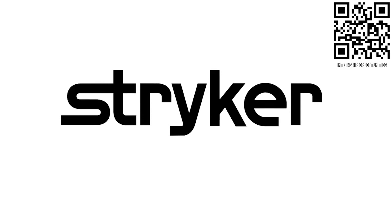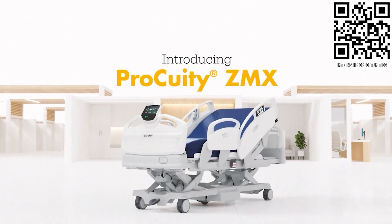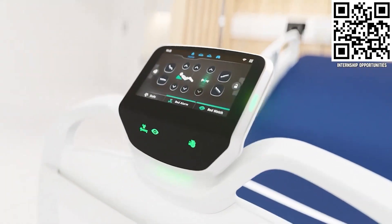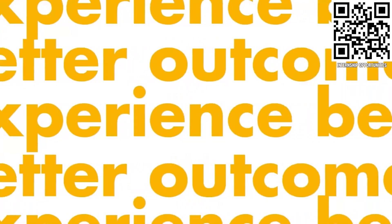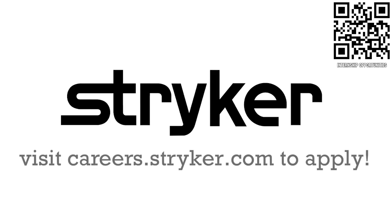FIRST Updates Now is supported by Stryker Careers. FIRST alumni and mentors are making Stryker a top priority for their internships and careers. That's because Stryker knows that those in FIRST are the leaders and innovators of tomorrow. If you want to help make the world a better place by creating life-saving medical devices and technology, get started at careers.stryker.com.